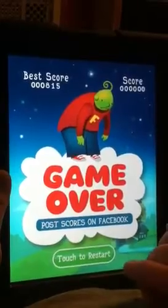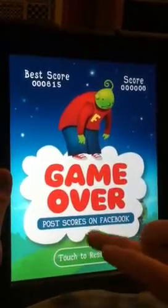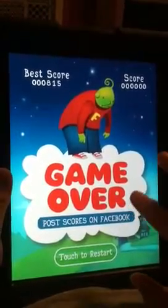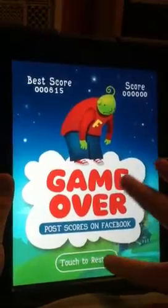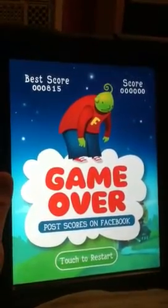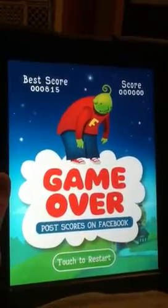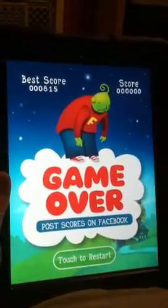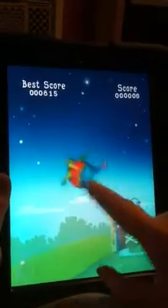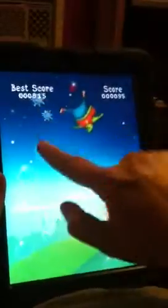One thing I've noticed: there are only two buttons on this game — touch to restart and post scores to Facebook. But it doesn't seem to matter where you touch on the screen; it'll start the game on you anywhere you touch. So be careful, because I've ended up with a zero score several times because it just started even though I didn't touch down here. Just touch anywhere and it starts on you.